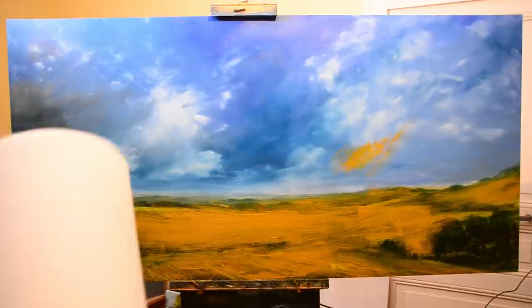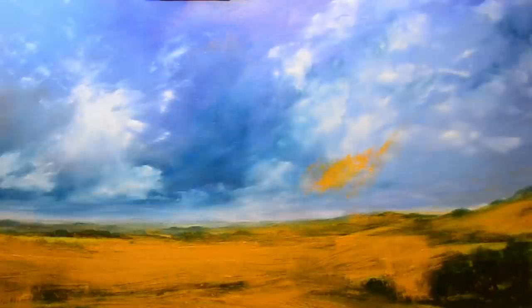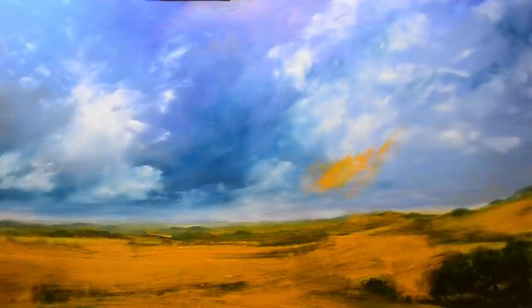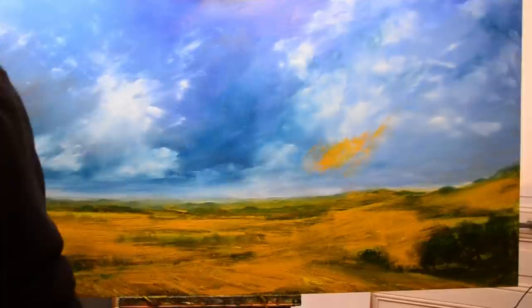That little bit of yellow in the sky is just an experiment for later — I want to see what I can do with it. If you can understand a bit of French, you can go to the Cultura website and find the paint. It's a bit tricky if you don't know the language — it took me a while to get through it, but it's possible. You can buy it online.